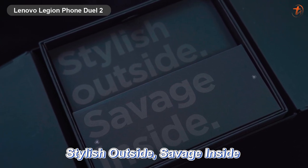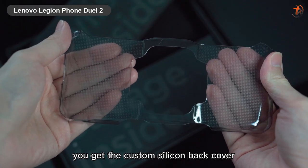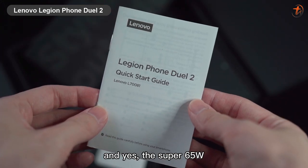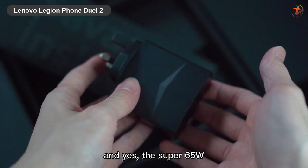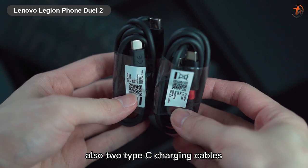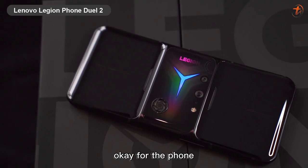It has the slogan imprinted in each box: 'Stylish outside, savage inside.' You get the custom silicone back cover, a Type-C to audio jack converter, SIM tools, menus, and the super 65-watt dual Type-C charging brick, plus two Type-C charging cables.